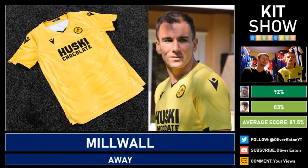Meanwhile Millwall continue their Husky chocolate sponsor and this is their away kit. I do like yellow kits and I like kits with two-tone colour palettes, and this one is yellow and black. It's a really nice kit — the sponsor fits in nicely and I actually like the logo for a change. 83% from one reviewer. The other reviewer really loves the hidden diagonal stripes — very Bournemouth-y in the way they did it. The sponsor fits in really well and it's probably one of the favourite sponsor designs on this episode. 92% from me. Good kit from Millwall — Macron have done a good job and the home kit was beautiful as well.